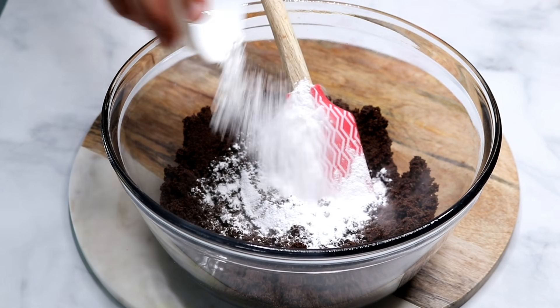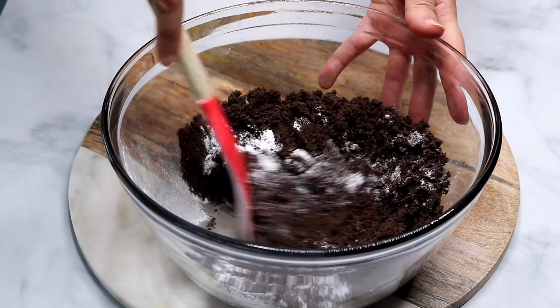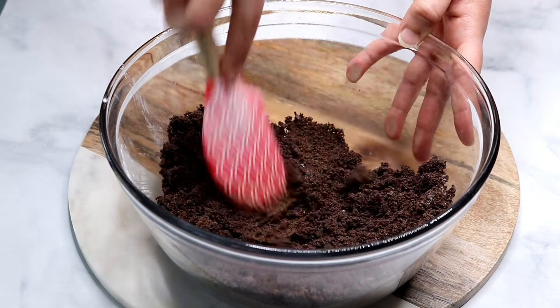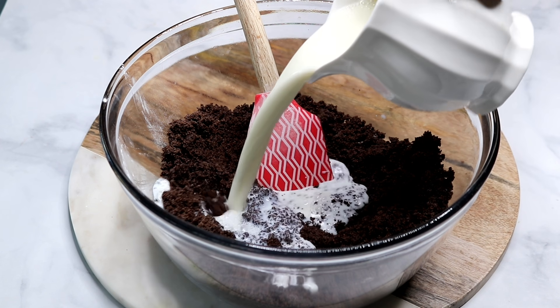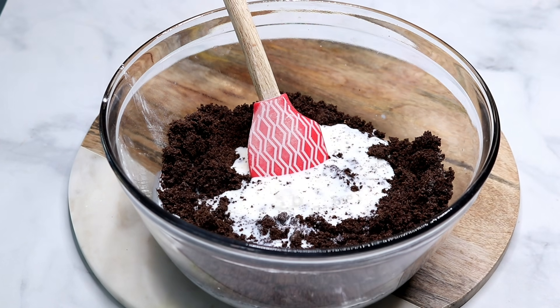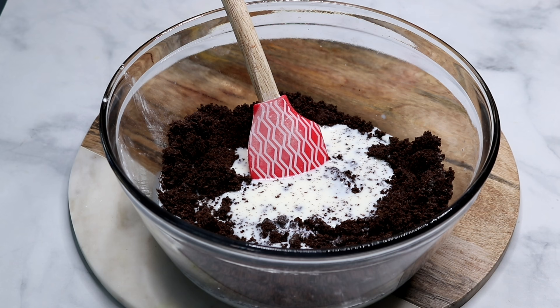To that I'm gonna add two tablespoons of baking powder and mix until everything is combined. Now I'm adding two cups of cold milk — you want to add them gradually until you get the right texture.